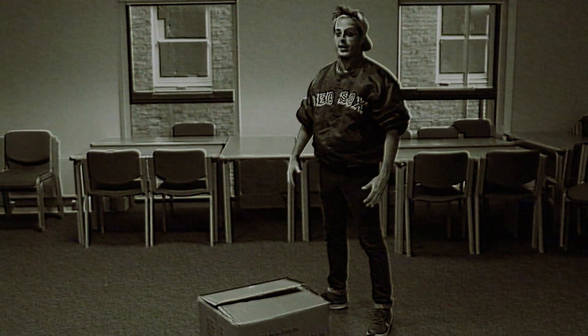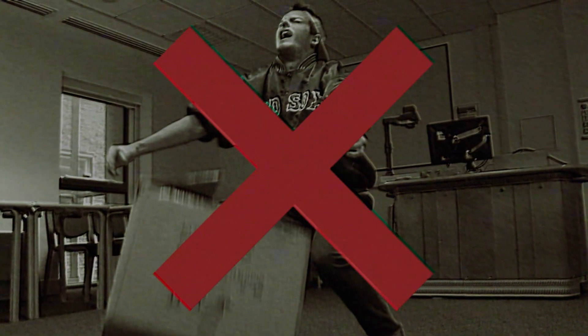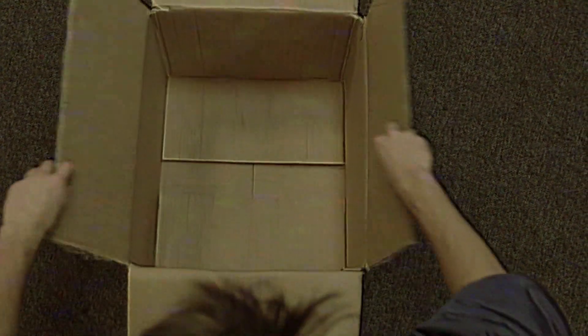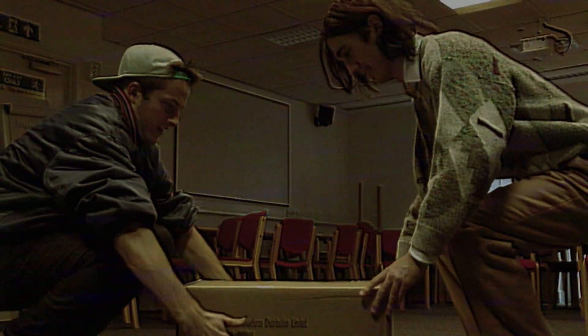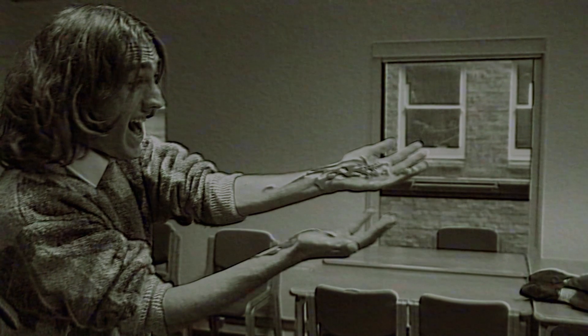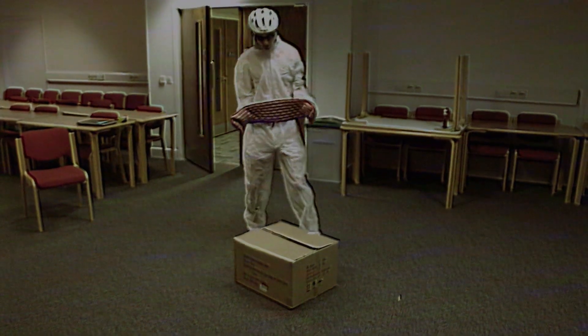I'll show you. I'm going to lift this box without checking to see what's inside. Check the contents of the box before you lift it. This way you can ask for assistance if the load is too much. The box itself can be dangerous.